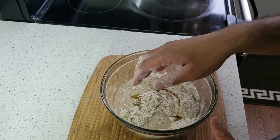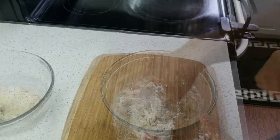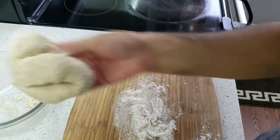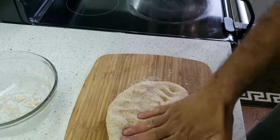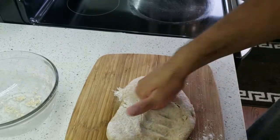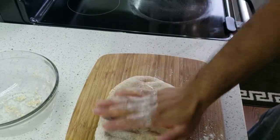Now we have to knead this flour. Find a wooden surface, place the dough on that, and knead properly to make sure it's properly done.